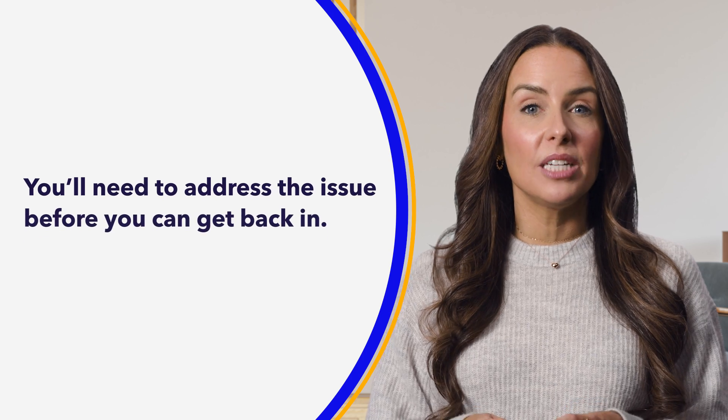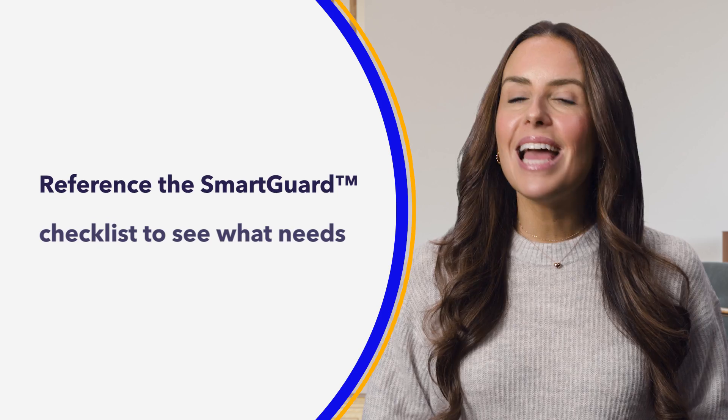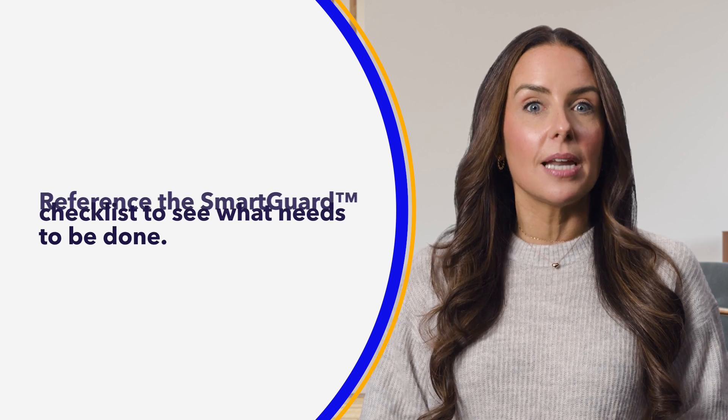If any of these happen and you experience an exit, you'll need to address the condition that caused the exit before you can get back in. If you have any trouble at all, remember to check the SmartGuard Checklist screen to see what actually needs to be done. That's it for our look at the SmartGuard feature.